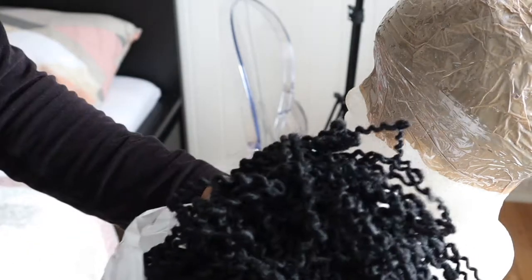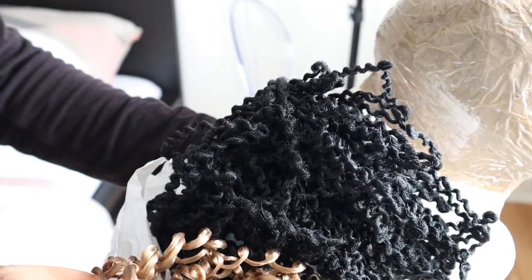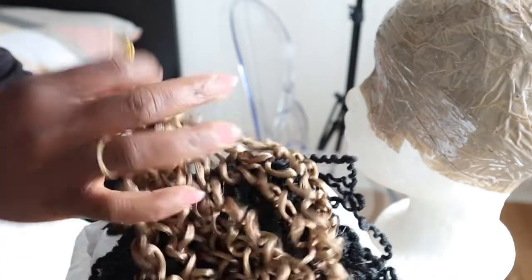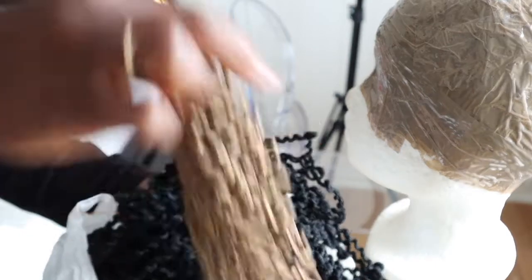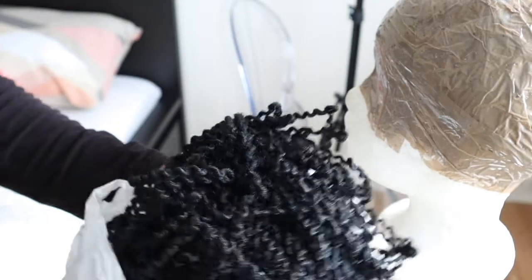I'm going to be mixing them. The twisting doesn't look alike - the gold twisting is longer than the black twisting - so I'm going to use it like that. I want to mix it and see how it's going to turn out, how it's going to look.